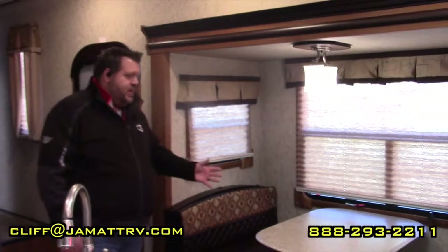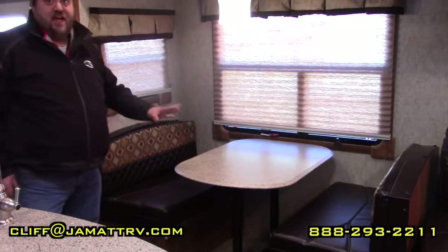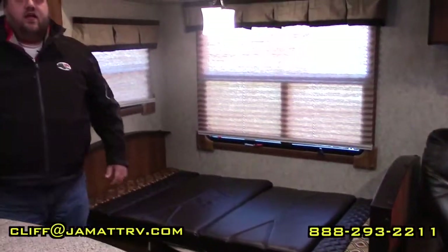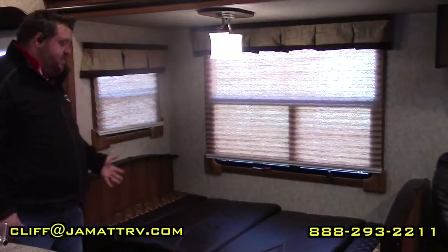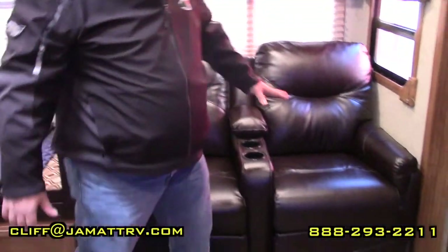Here is your booth dinette. What's really nice is you can actually make this into a bed — and just like that you have a bed, giving you even more sleeping space. Over here are the recliners, which are residential furniture. You can just pull this cord and it reclines out. You can lean it back — and guys, this is awfully comfortable.